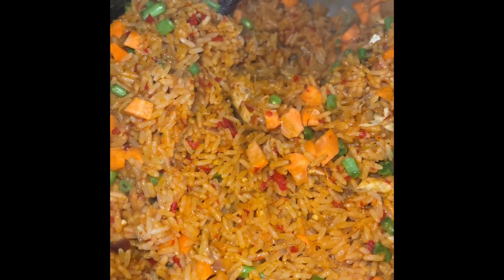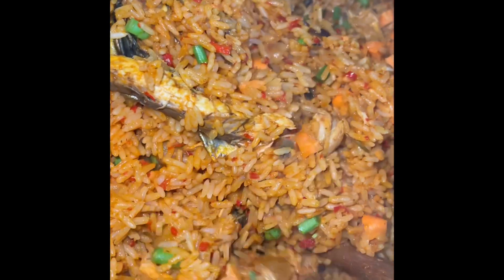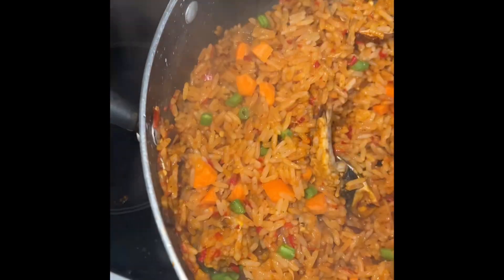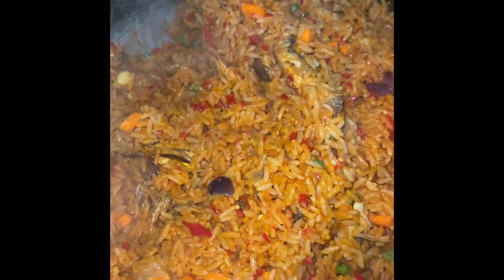Cover it with foil again and leave it for about three minutes. Now the rice is ready, so next we'll dive into the salad.